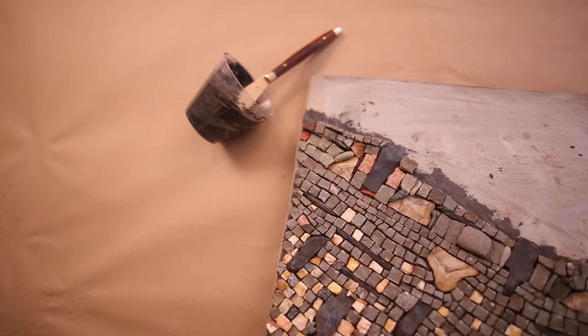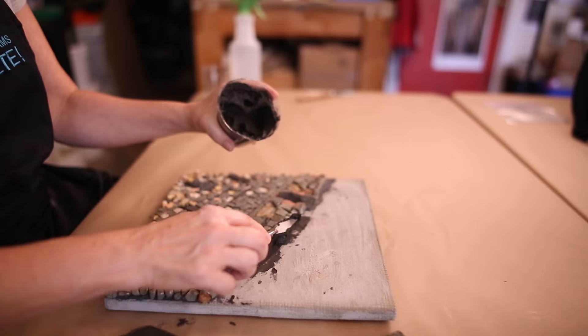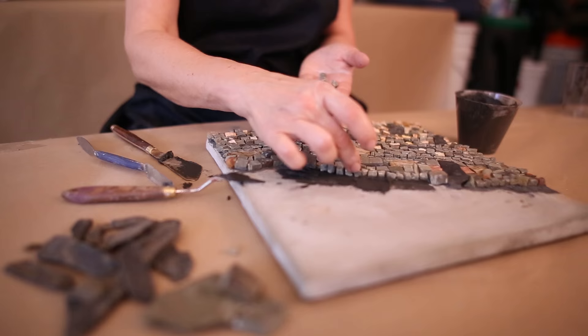Working in a setting bed is the way you need to work when you're doing stone, smalti, a dimensional piece. I like to spread enough thinset to work about a two-inch area. I then take my pieces, lay them down, and press them only after I'm really happy with them. I might lay down five or six pieces,